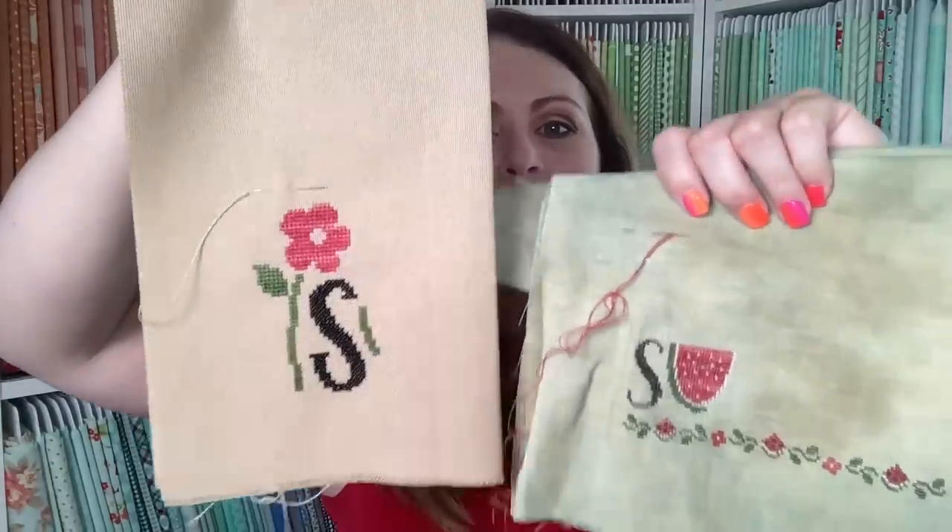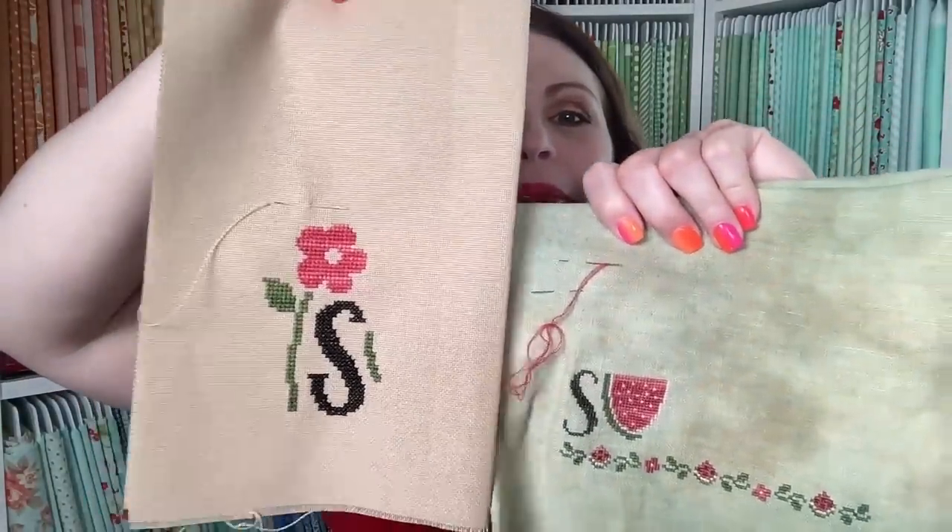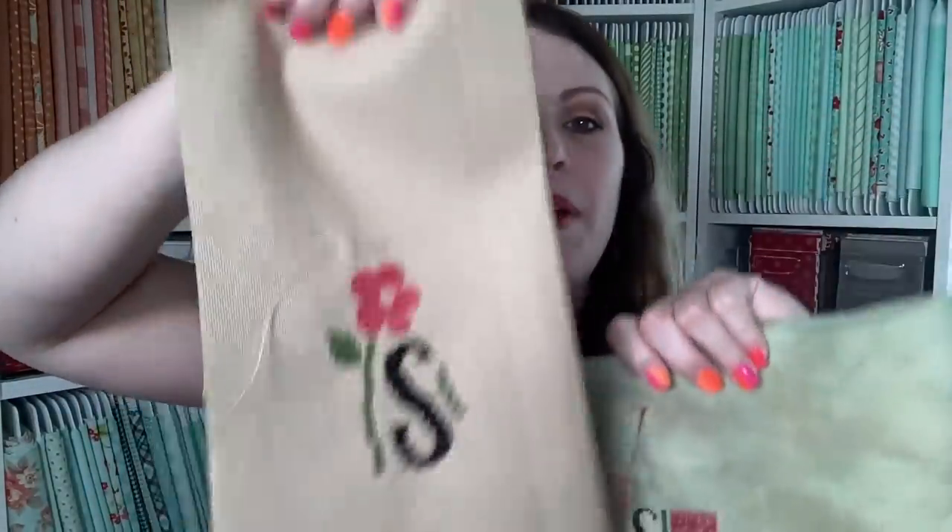I wanted to show a size difference — it's fun to compare. Here is 25 count fabric versus 36 count fabric. Isn't that funny? I am going to make this into a project bag so I'll stitch her on up. That way I get to stitch it too because I really do like it.